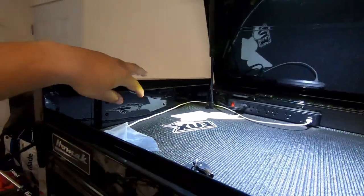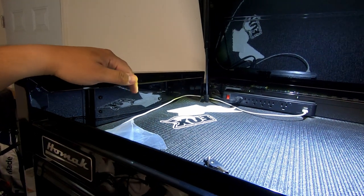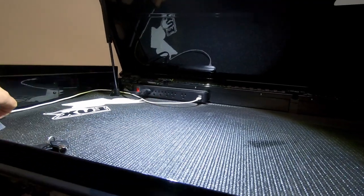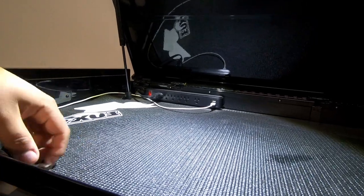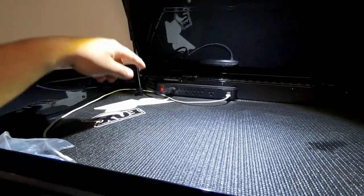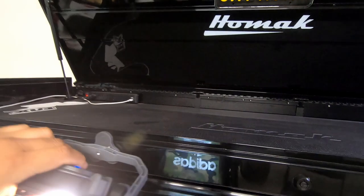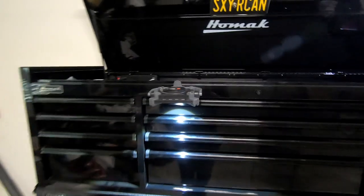Right here on this side, this is where the power strip actually came with this box — just a little three-port strip. I relocated it and purchased a replacement strip that has two USB ports so I can charge my phone. I have a stereo in my garage and I want my stuff to work. This cord here is the old power strip, and I relocated it to make a power drawer, which I'll show you a little later.